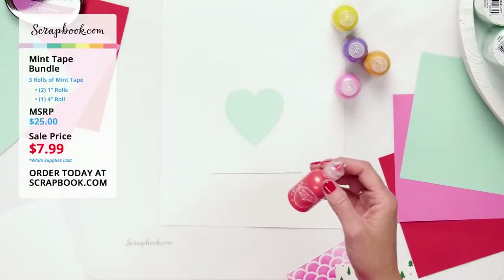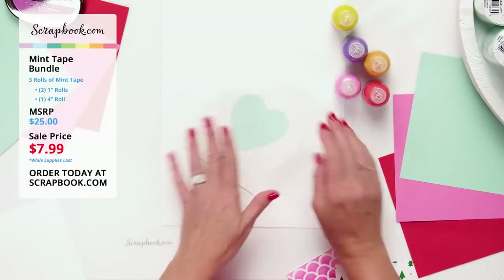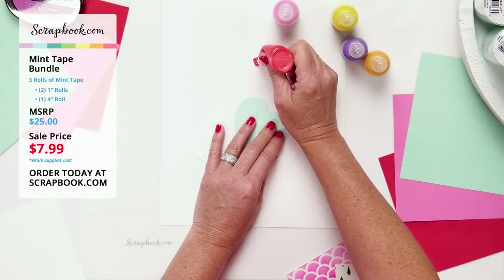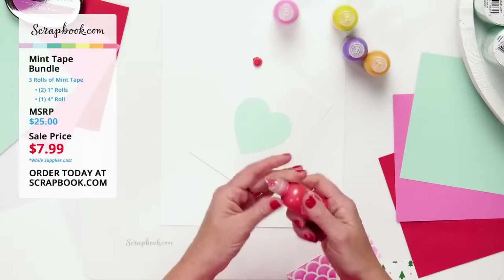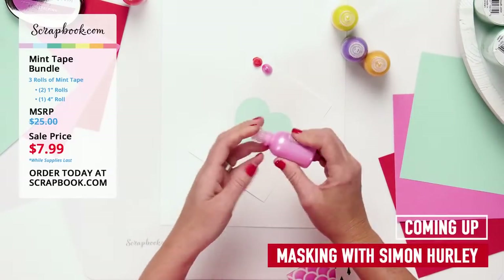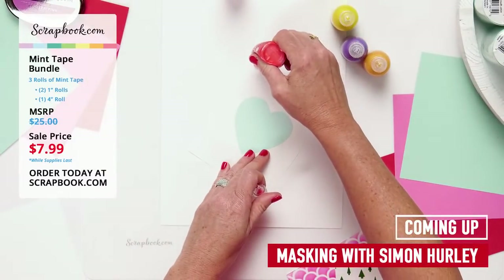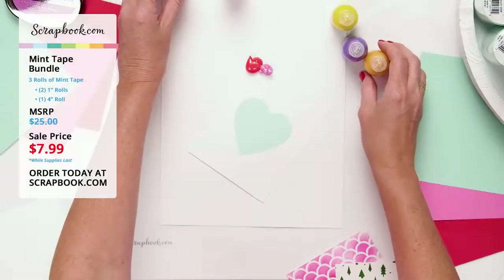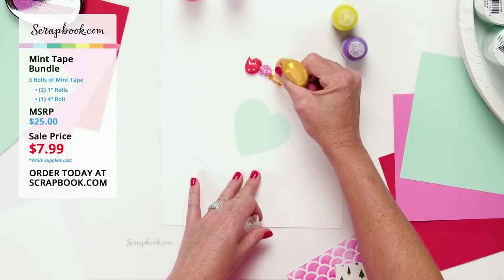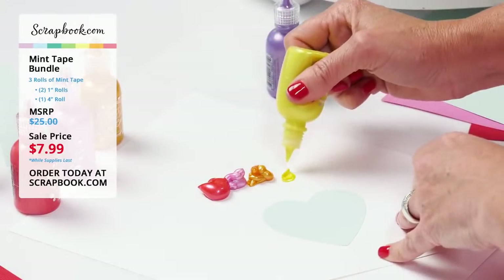Now I'm using Pops of Color — a fun Scrapbook.com product with bright, colorful, dimensional paint that dries almost like an acrylic or enamel top. I'll take a set of colors and start my rainbow, beginning with red on the corner. Look how pretty! Then I'll add pink and shift the card to spread color all the way across to create a vibrant rainbow.